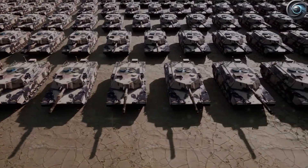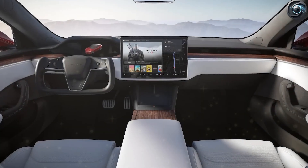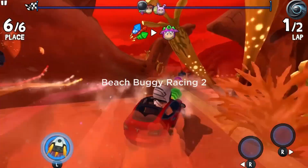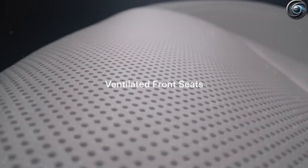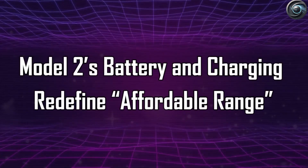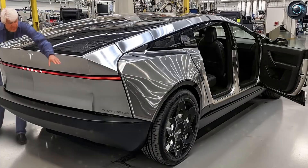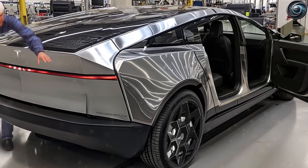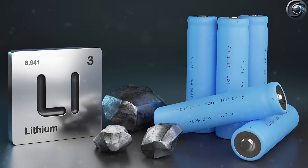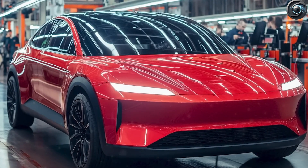Finally, the Gen 2 battery in the Model 2 is designed with energy sharing in mind right from the start. It can send power back to your home or the electric grid during peak times, because the battery is built in sections that can be controlled separately by smart software. Each group of cells can be monitored and managed, making it safe and easy to send power in both directions. When combined with Tesla's built-in inverters and energy software, your Model 2 could act as a mobile power source for your house or even help balance the electrical grid. Thanks to LFP chemistry and smart design, the new Tesla battery could become a key part of your home's energy system too.